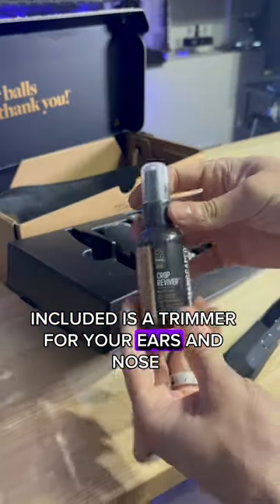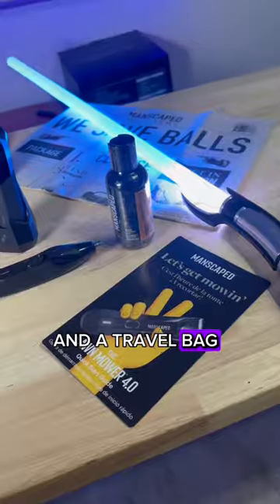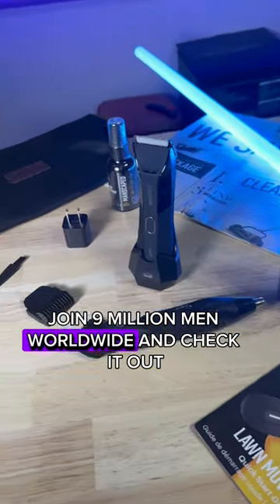Included is a trimmer for your ears and nose, refreshing applicants for post showers and trims, and a travel bag. Join 9 million men worldwide and check it out.